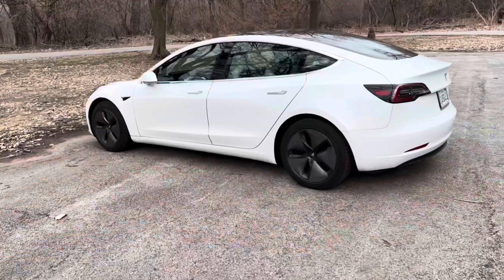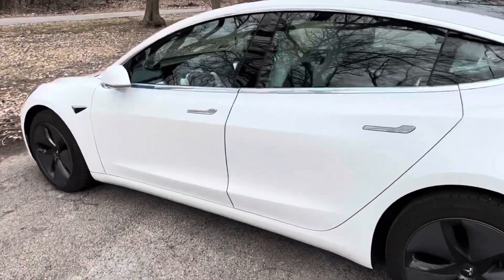Welcome back to the channel, guys. Today, I'm going to show you a cool trick you can do with your Tesla. This is a Model 3, but you can do this on any Tesla.